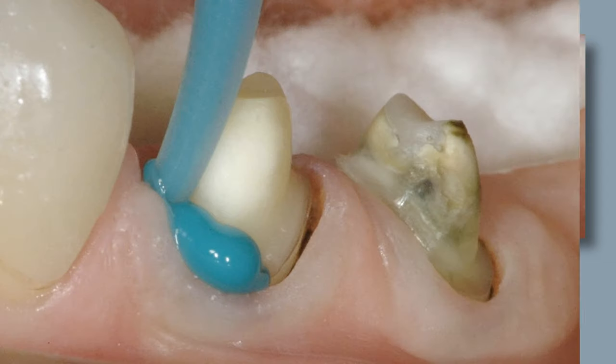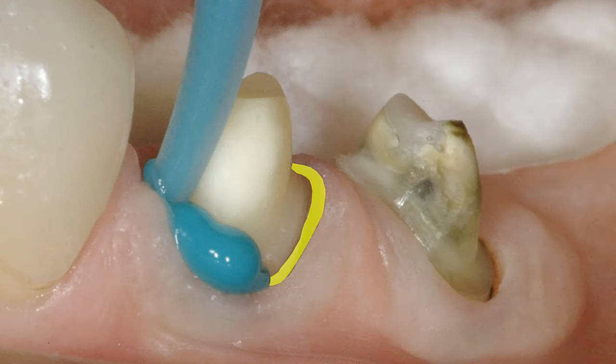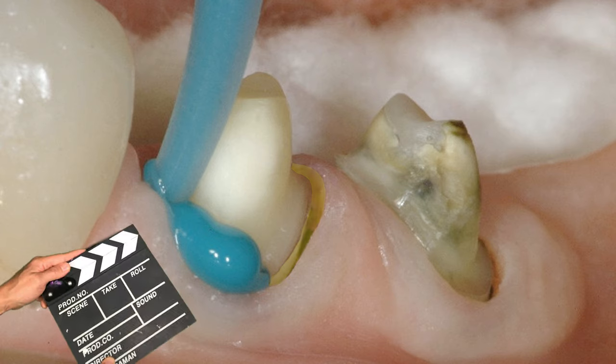Look at all that space we have here. You can see a wide space between the sulcus and the tooth structure itself. Sometimes you might even find a patient's car keys or a credit card they lost in there. We're looking deeply into the sulcus and seeing what we can see.